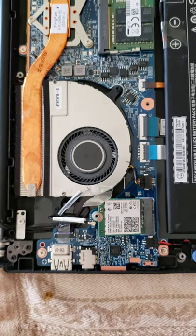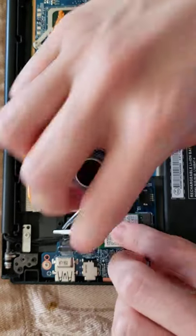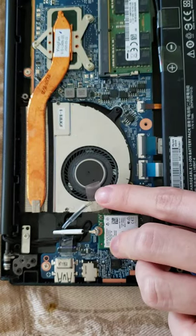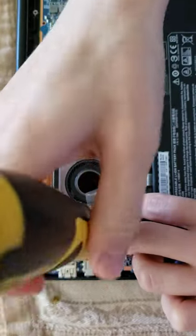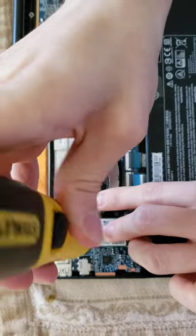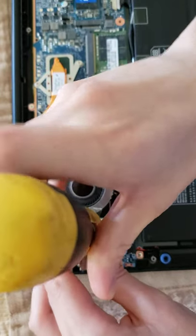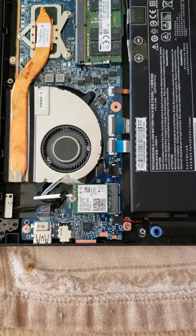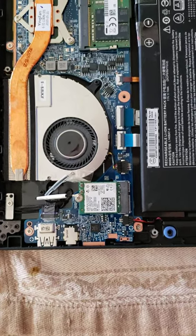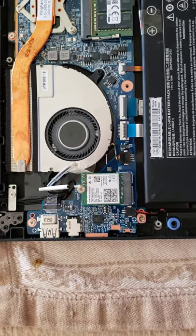Let's try and get that screw in there — I find this to be a little bit tricky. Okay, there. It doesn't have to be excessively tight, just make sure it has a good electric connection. So as you can see, I've put the card back in here and screwed in that top screw that holds it in place.